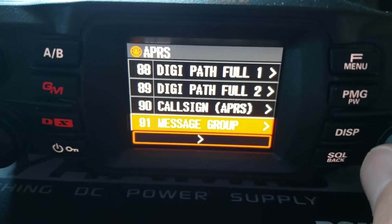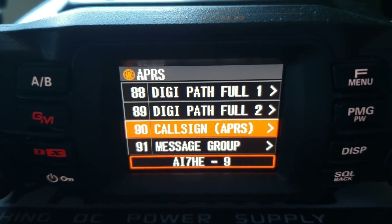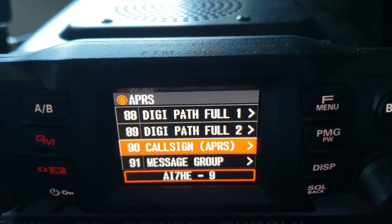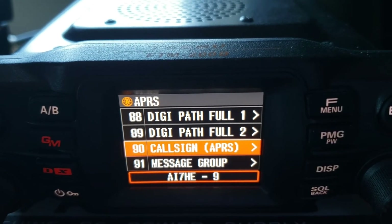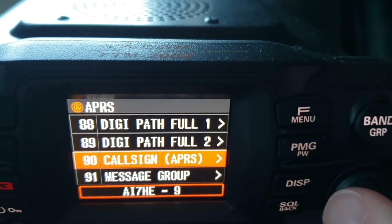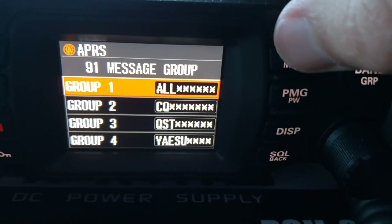APRS call sign — here's where you enter your call sign and set your SSID depending on where your station is. I have it set to AI7HE-9 because I plan to put this radio in my vehicle. You could do just your call sign and then dash one, dash two, dash three, all the way up to dash 15 — the highest it will go — depending on the type of station you're operating.